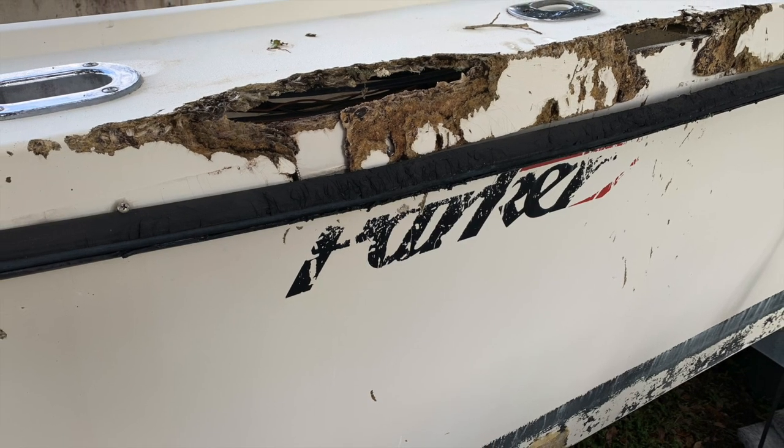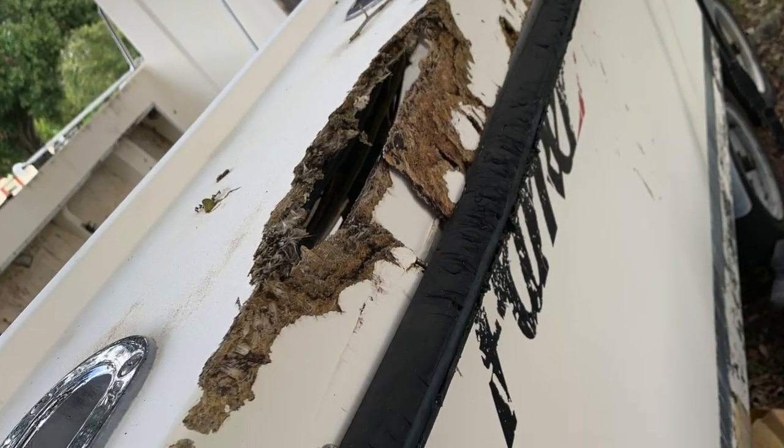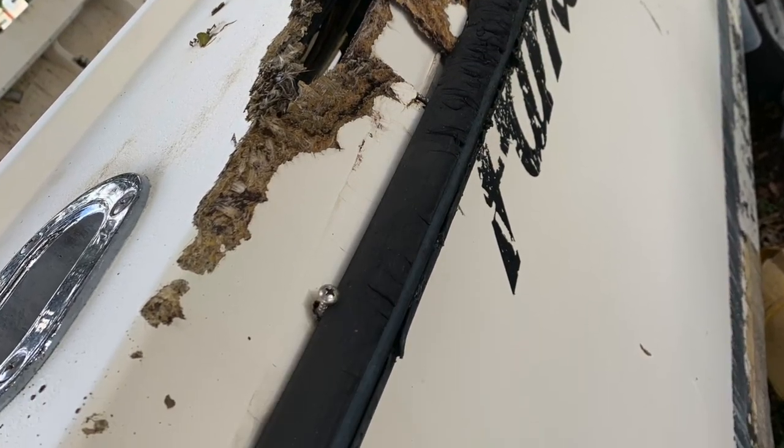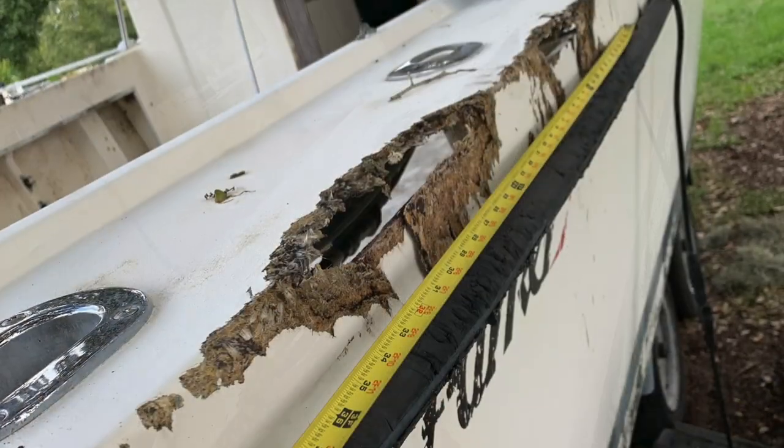Welcome back to the broken pilot house part three. Here we have the gunnel damage, pretty severe. We have to do quite a bit of grinding to get this all cleaned up so we can get some fresh glass on it.